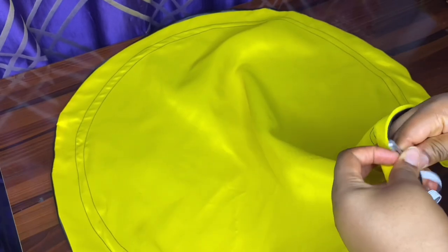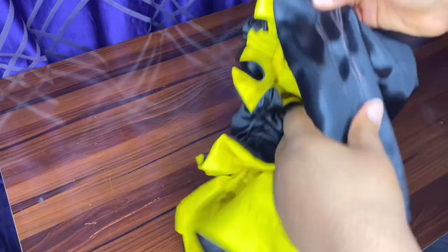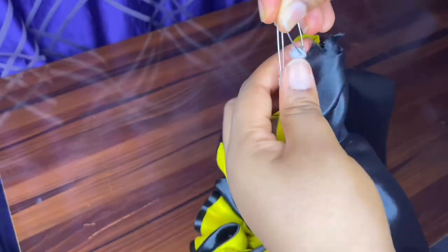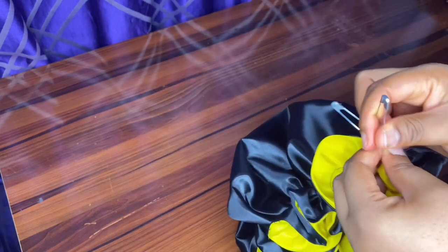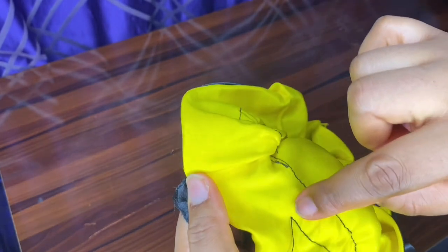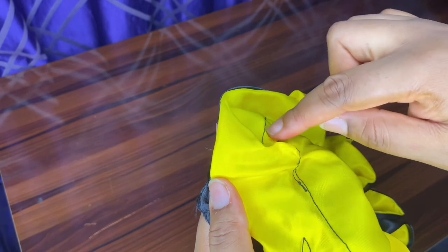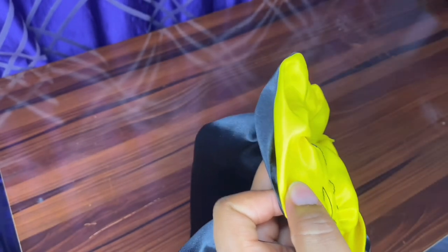For the second bonnet, we repeat the same process of pinning and threading the elastic, but this hole is tinier so we'll go through it all round. When the elastic is out, we close it just like the previous one, but the way we finish this one is slightly different. I've stitched it up, and now I'm going to sew on the other line to secure the elastic, then run a thread on top to close it up finally.